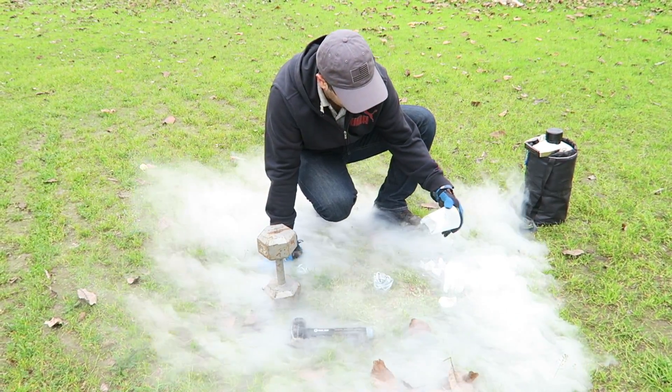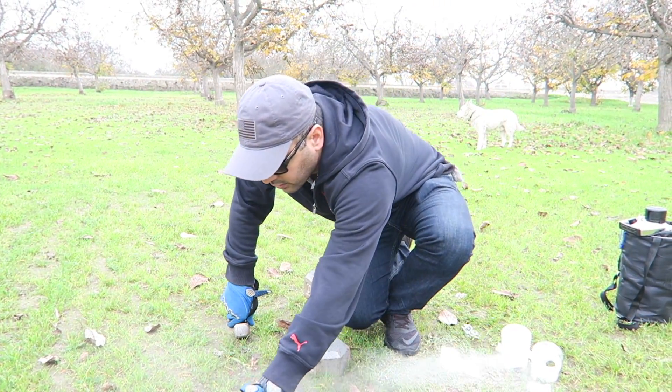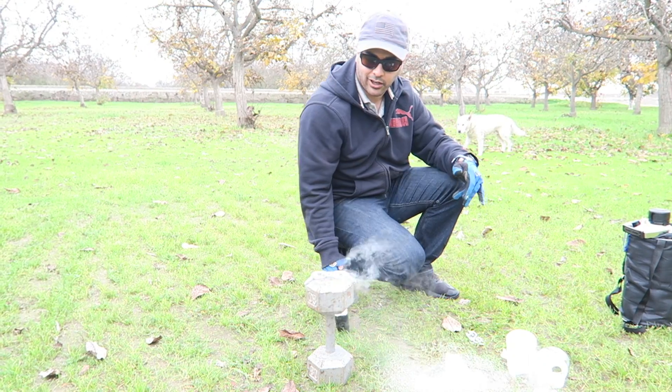Okay, here we go - oh, it broke! It broke and I didn't hit it that hard!